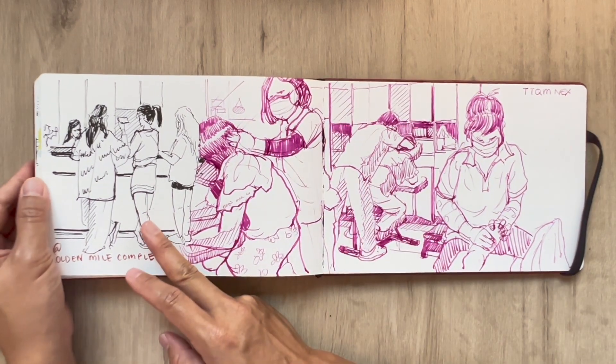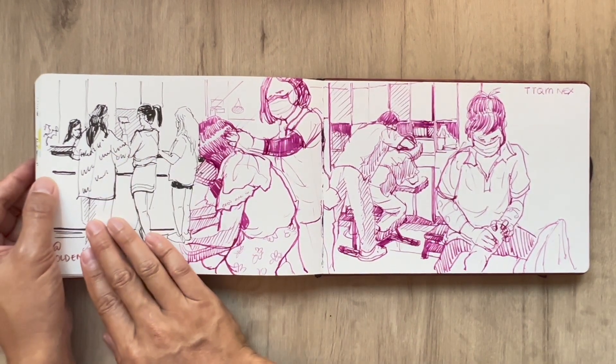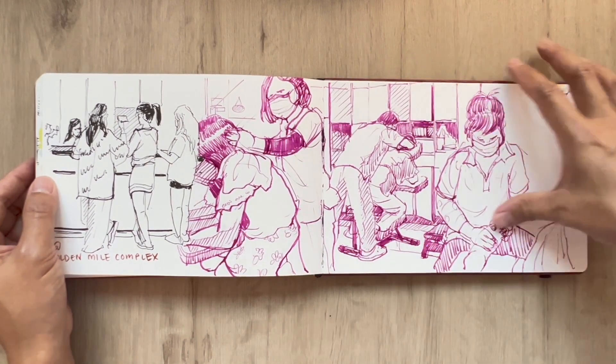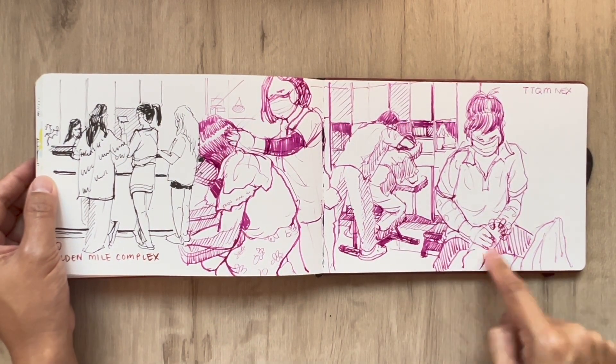This is at Golden Mall — I've been there a lot to sketch because it's closing down finally, also known as Little Thailand. And back at TTQM massage for another angle of this place while I'm having my foot reflexology.